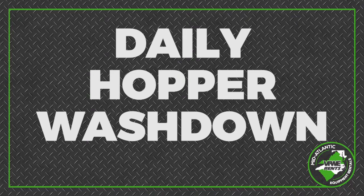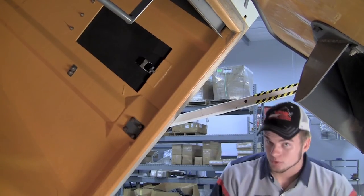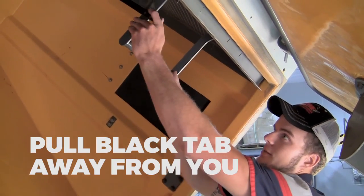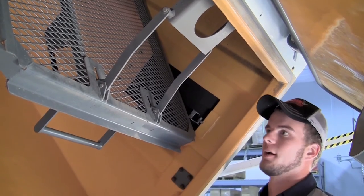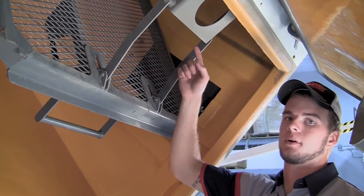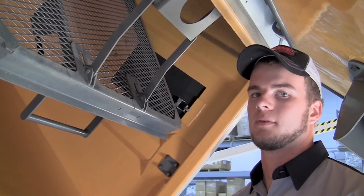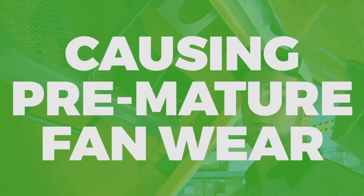Now that we've dumped the debris out of our hopper, it is very important to talk about the daily washdown and how to clean the hopper out. There are two very important things that need to be added to the daily washdown process. The first thing being the dirt screens — to pull them down, pull the black tab away from you and pull the gray handle towards you. After you've dropped the dirt screen down, wash it out with a high-pressure water hose and also wash out the air passage in the top of the hopper. The second thing that you need to wash out would be your dust boxes. With these two things being cleaned, you will have optimal sweeping power and also you won't have carryover, which will prematurely wear your fan out.